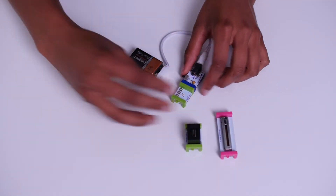Little Bits are kind of like Legos, but for circuits. Using Little Bits, you can make a wide array of hardware projects. Straight out of the box, you can make something like a flashlight, for example.